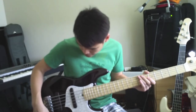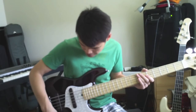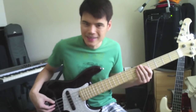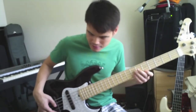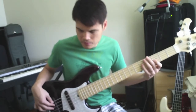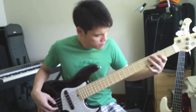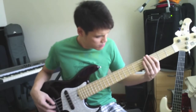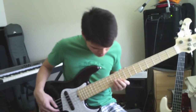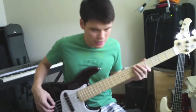And if I want to use the bridge pickup, I'll switch over to the bridge pickup, maybe roll off the tone a little bit and cut my treble a little bit.